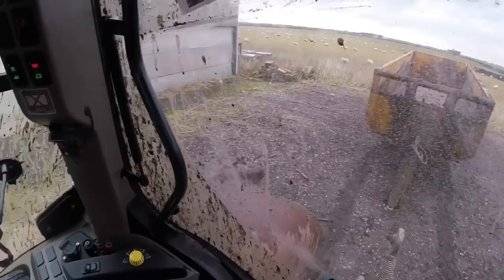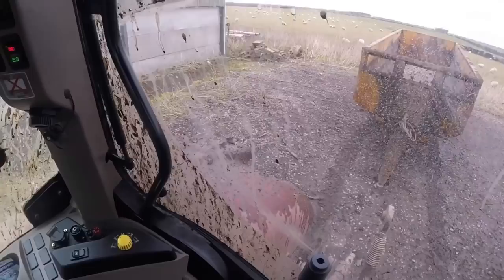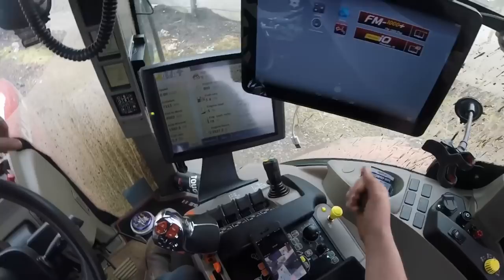It's a bit of a minefield with trailers because there's so many different types. There's certainly not a one-size-fits-all sort of implement. This trailer is basically a steel box on wheels — it's as bare basic as a trailer will come. More than likely one that you'll come across if you end up working on the farm. So first thing to do is get everything set right.